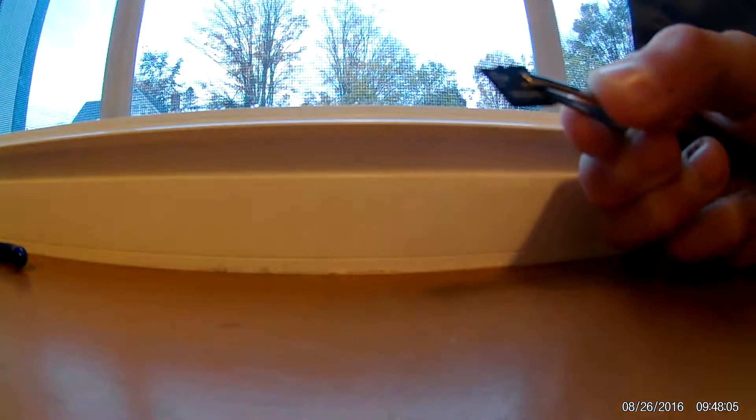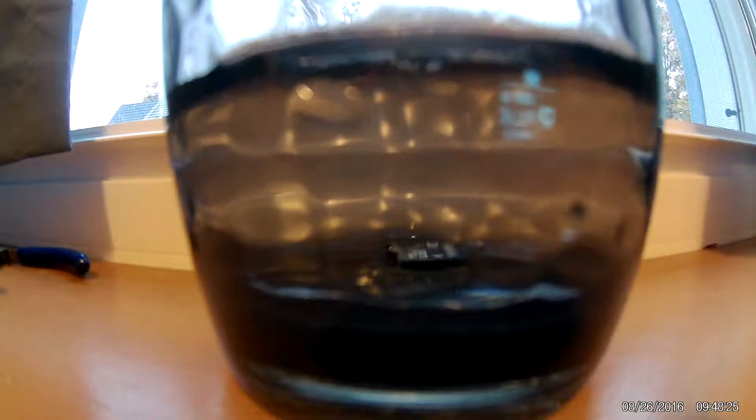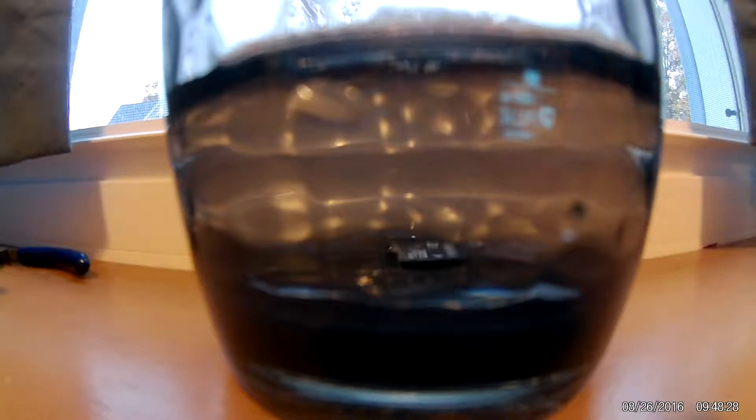First, we are going to dunk it in water — why not, right? As you can see, this is the SD card. Now that it's soaked for a few minutes, we got a couple other things we can do. Let's get this out. Are we going to have a problem with this now? I'm just going to reach in there with my hands and grab it. Okay, that is dunked in water pretty well.